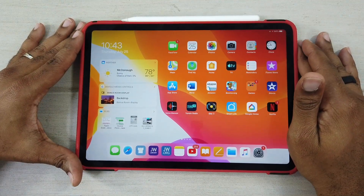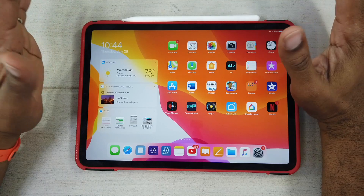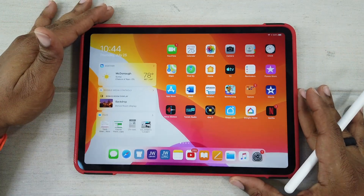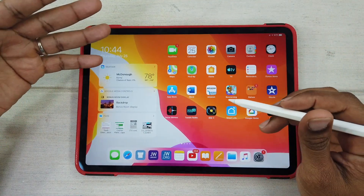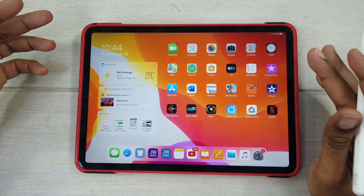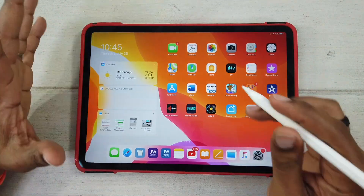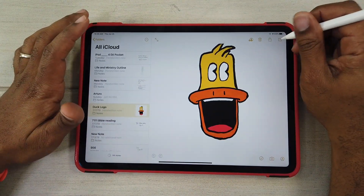What's up guys, Average Tech Guy here. Today we are back with another app review. iPadOS and iOS 13 — this is it, this is the beta, the third version. I've got it right here on my iPad Pro 11. The Apple Pencil did not get a huge upgrade, but we did get some changes to the Notes app.